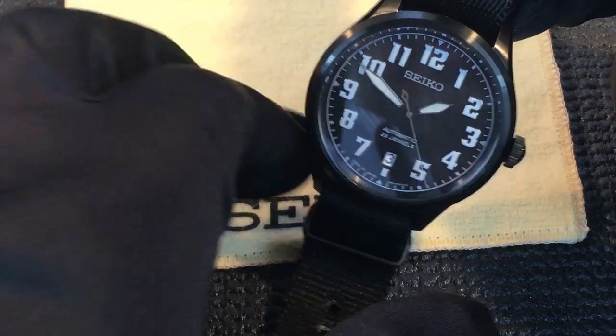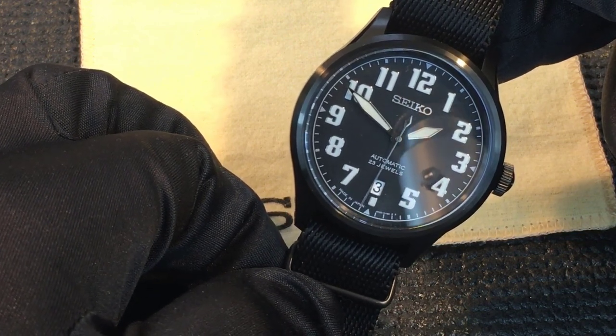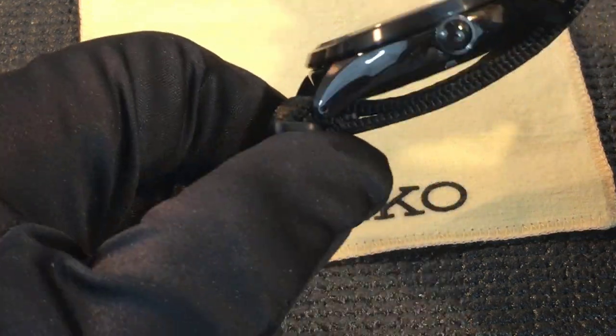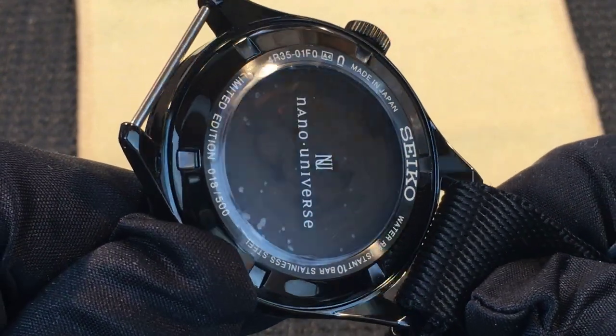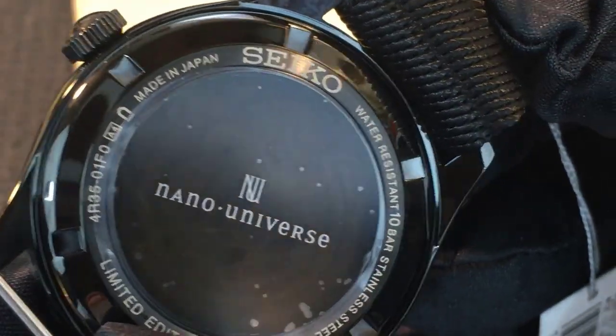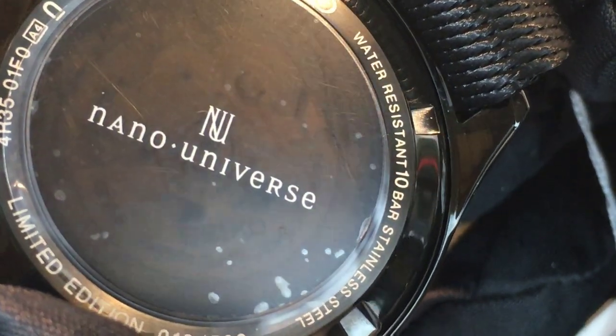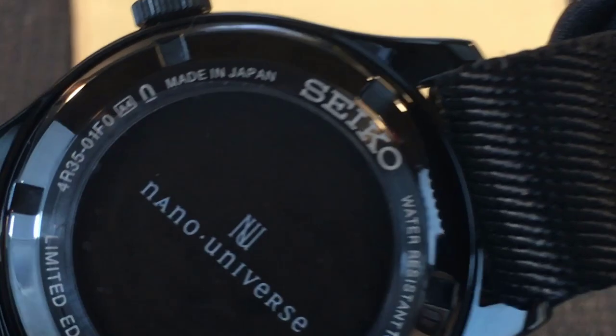Seiko uses their Hardlex crystal to cover the dial. One of the neat aspects of this watch is the tinted exhibition caseback — it looks cool and is a unique detail you don't often find on inexpensive watches. It's a tinted or smoked caseback through which you can just barely see the movement in this lighting. There's also a plastic covering which makes it a little more difficult to see.